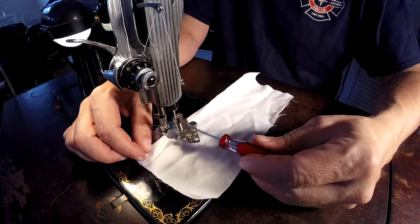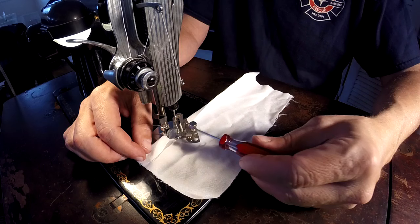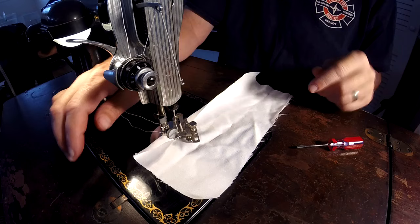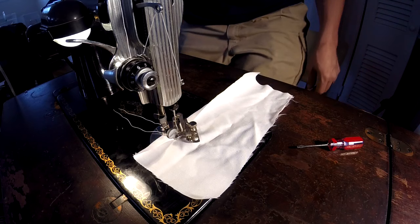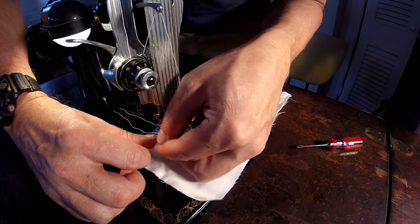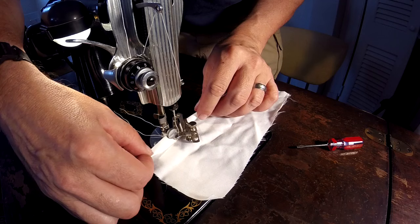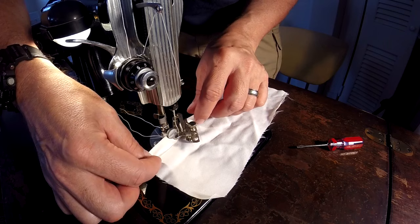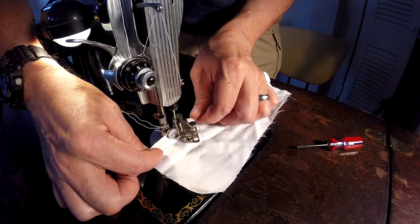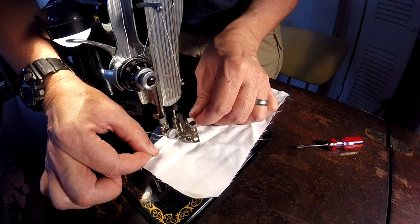According to the instruction manual, you just work it back and forth and the hem will appear. This material is shredding, so I'm going to cheat and start the hem on this end — you can do this with any material, it'll probably just make it go a little quicker. Get a little curl under there, hold it down, then back it up and do the same on the other end. Get a little curl going and just feed it through until you see it coming through the foot already folded for you.